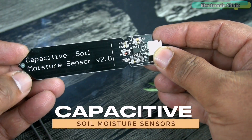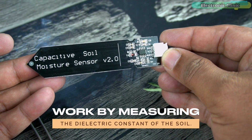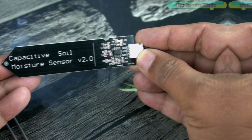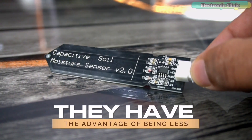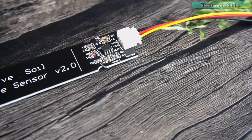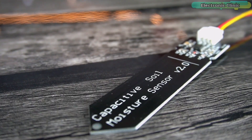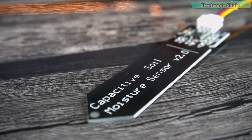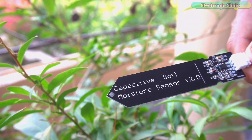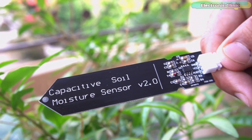Capacitive soil moisture sensors work by measuring the dielectric constant of the soil, which is related to the water content. They have the advantage of being less affected by soil salinity and temperature, and they can measure moisture over a wider range than resistive sensors. They also require less power and are less affected by electrical noise.